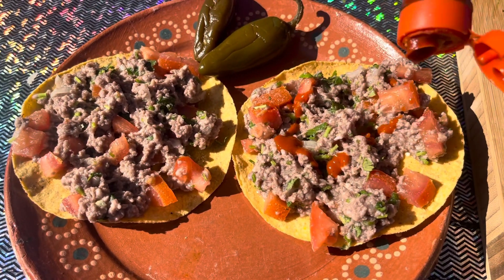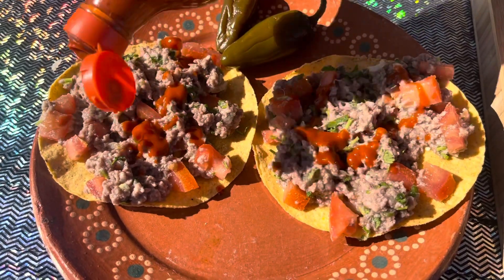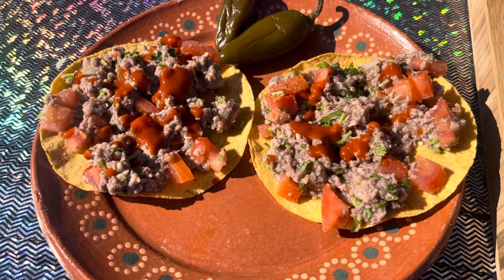Hi guys, welcome back to my channel. So today we are going to be making carne apache. If you guys would like to learn how to make this, please keep watching.